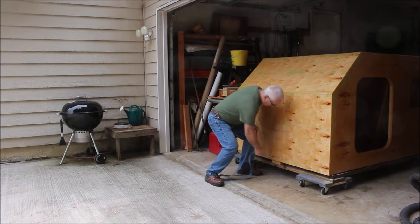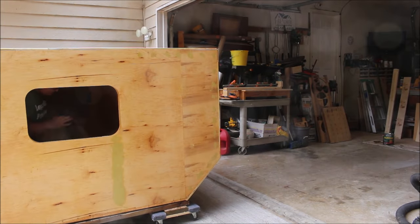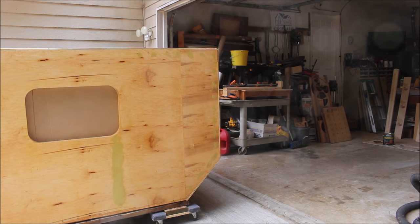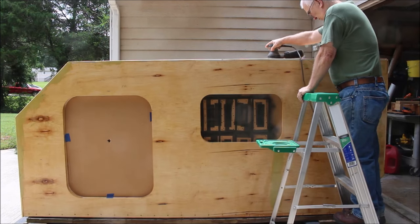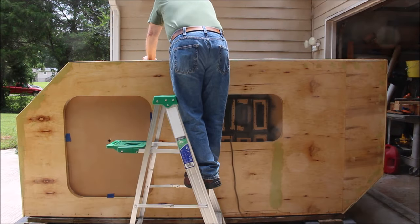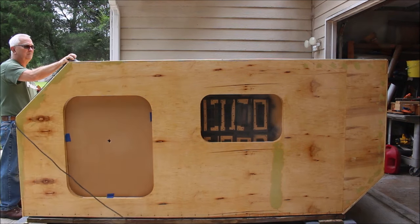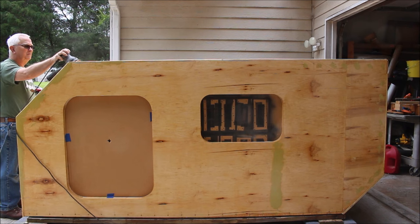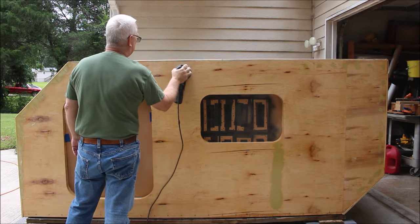I'm getting ready to put my first coat of paint and primer on this thing. If it looks a little shiny, it's because it's got two coats of spar urethane. So what I'm doing here is I'm just going to tape off the door openings and window openings, and then I have to do a lot of sanding with a 120 grit disc.